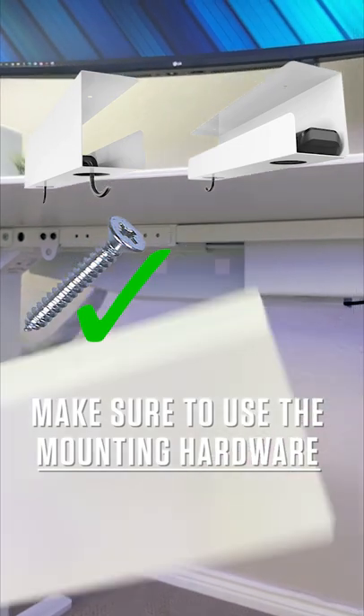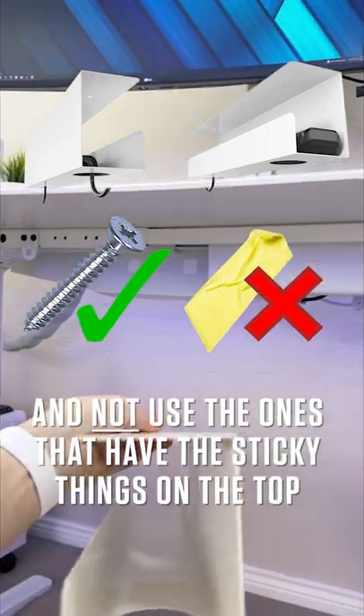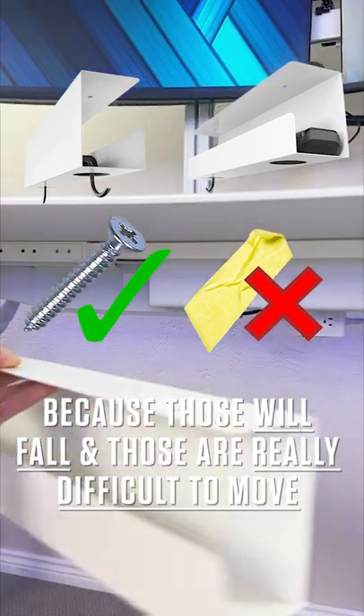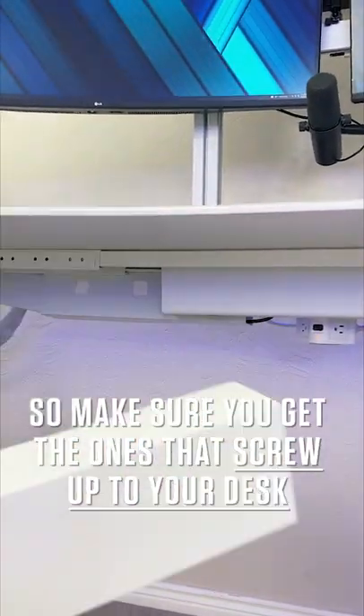Make sure to use the mounting hardware and not the ones that have sticky things on the top, because those will fall and are really difficult to move. Make sure you get the ones that you can screw up to your desk.